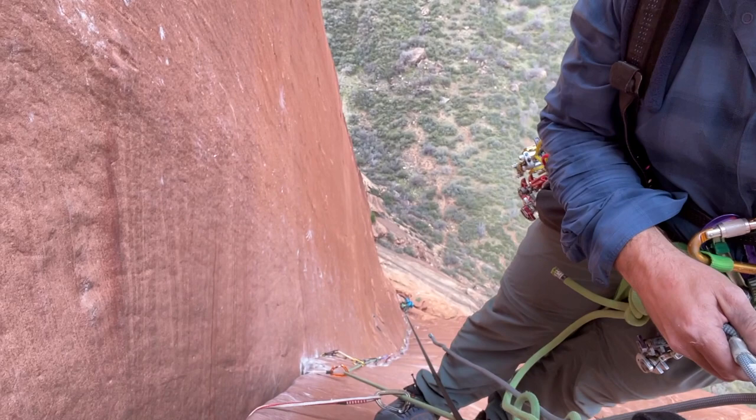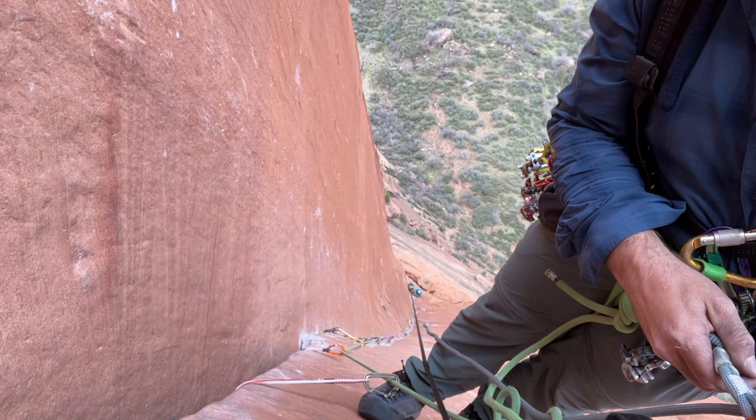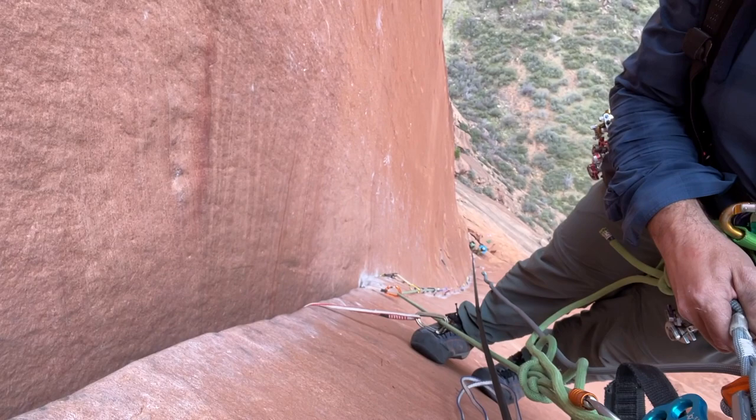I want to take a break from hauling at the top of pitch four to show you the line. This was a super nice lay-back finger crack, 180 feet in length, just sustained vertical — a little bit overhanging at the end. Bay's jugging up now and I'm hauling the pig. Really nice crack; I better keep hauling otherwise Bay's going to beat the pig up here.